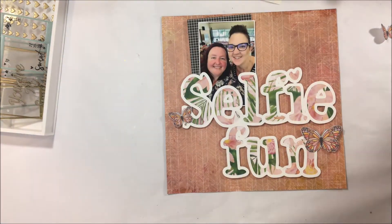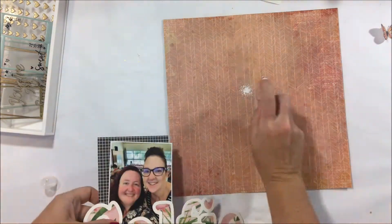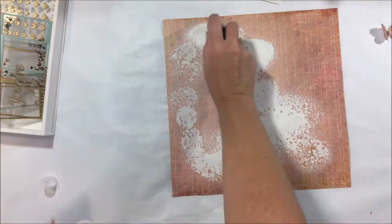I'm adding a little bit of backing to my photo there just to help lift it out of the background. It was getting a little bit lost with all the pink and the big Selfie Fun title, so I used black to help raise that a little bit.